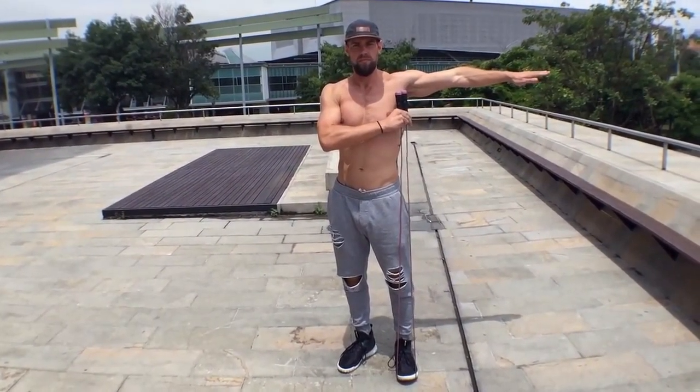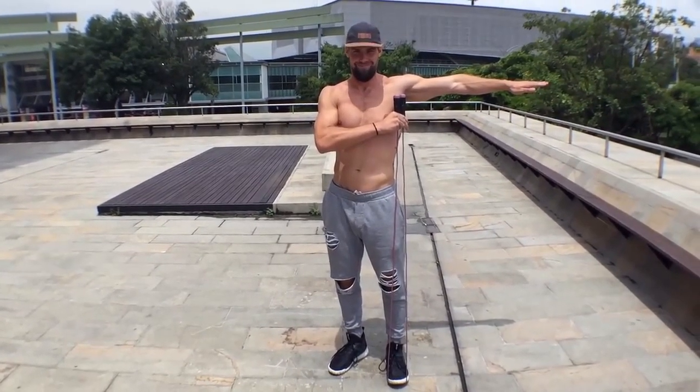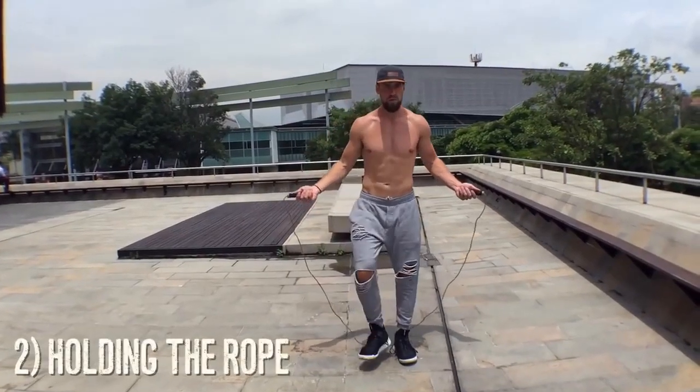Pulling it up underneath my armpit. It's super important to have the right rope length because you need the right combination of tightness and ability to spin that rope.